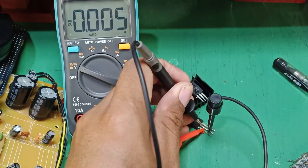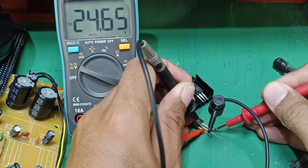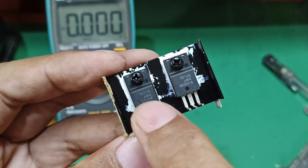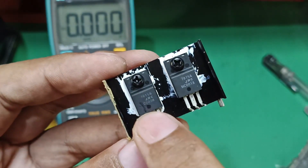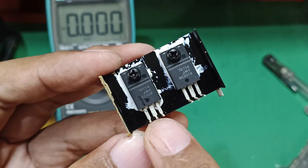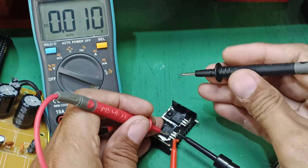This 7824 is busted. Now for the new component: input 35 volts, output 24 volts — we have a 24 volt output compared to the busted one which gave zero output. Now let's test the 7915. The 7815 is good; the 7915 is the one we suspected. The pin configuration for 7915 is: ground, input, output — the ground is positive, input negative, output negative, since this is a negative regulator. We expect output voltage of negative 15 volts.